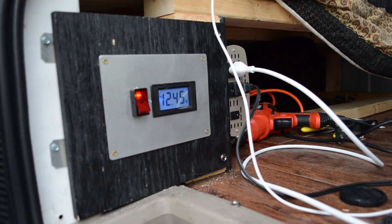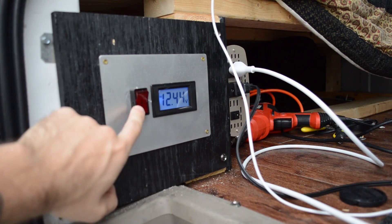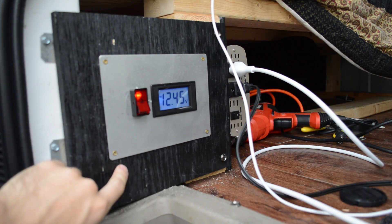What this switch does — that Auto Tech International installed — is it turns on and off the connection, so even if the engine is on, this switch can turn the connection off. That's pretty cool, so it gives me full control of whether or not I want my engine connected to my auxiliary battery.